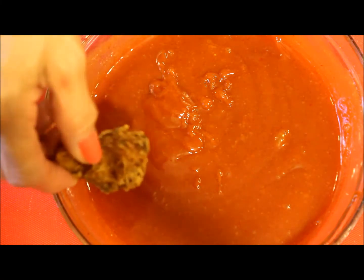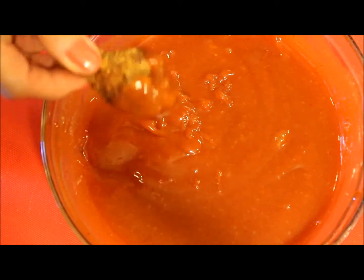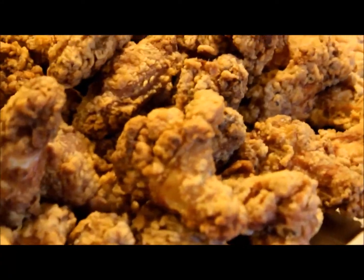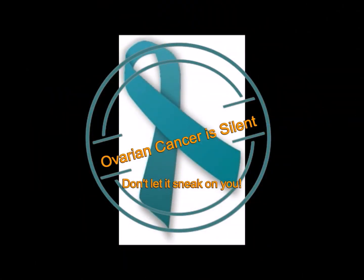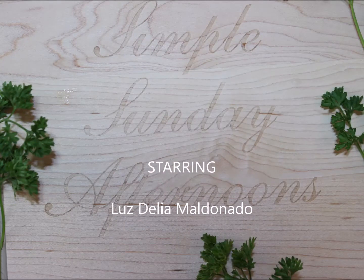You can pour the sauce over the chicken wings all at once or serve the sauce separately. This is it for this recipe — it's really easy, delicious, and fast. If you like this video, don't forget to click like and subscribe to my channel to see more. I hope to see you next time. Thanks for watching.